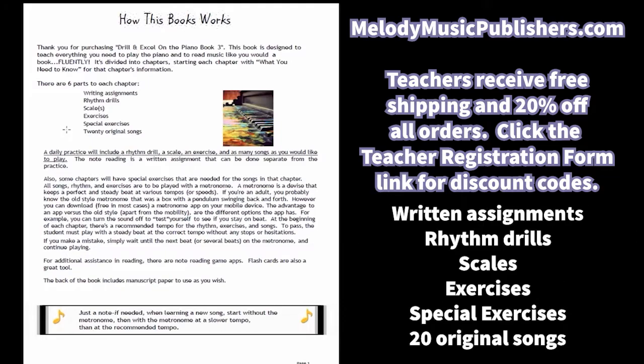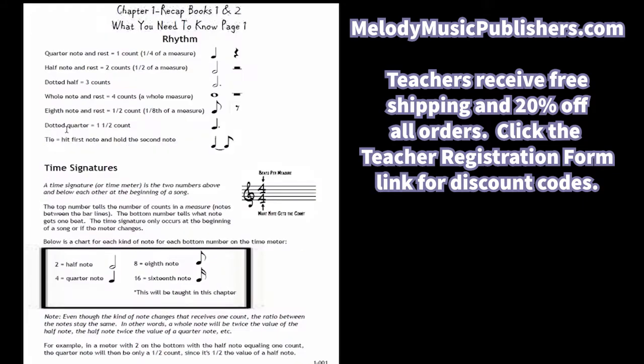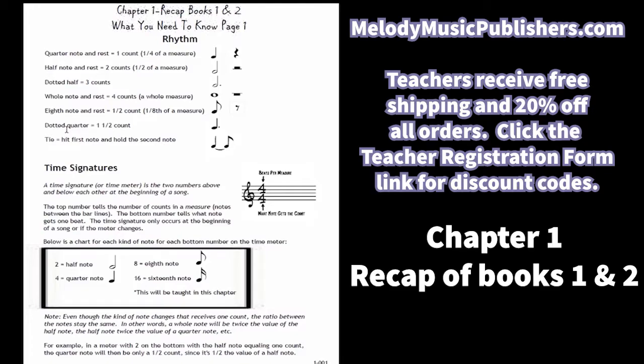The six parts are the writing assignments, which will include some theory writing to complete, rhythm drills, scales, exercises, and special exercises. This book is filled with a lot of special exercises and 20 original songs per chapter. There's also a recap of the pre-chapter with the technique and practice tips. Chapter one is a full recap of books one and two, so I'm not going to go through that in this video — you can go back to the videos for books one and two.